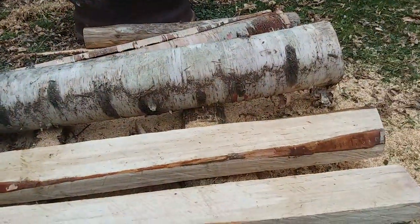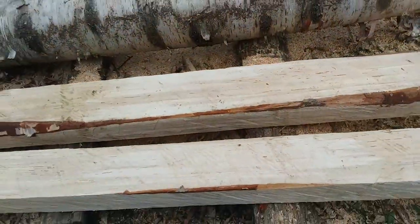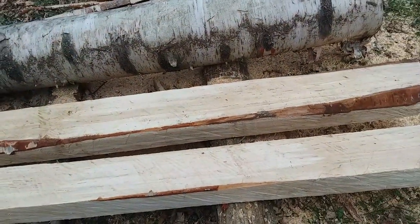This white birch blew over last year and I picked it up. I saved these two chunks because I had something like this on my mind. I'm actually going to save that one for the band mill because I know that's more precise.